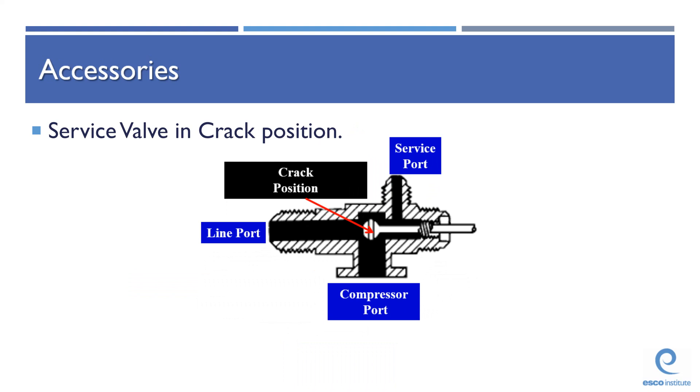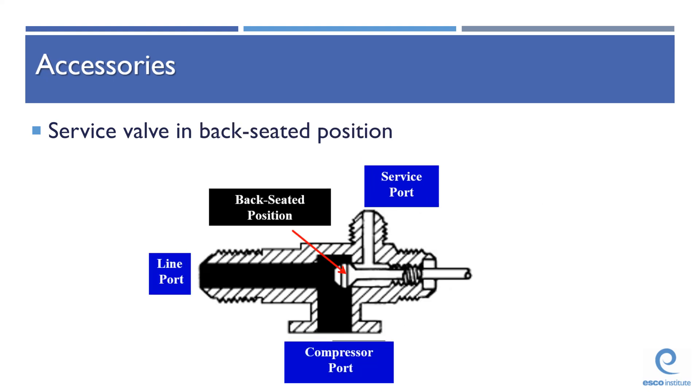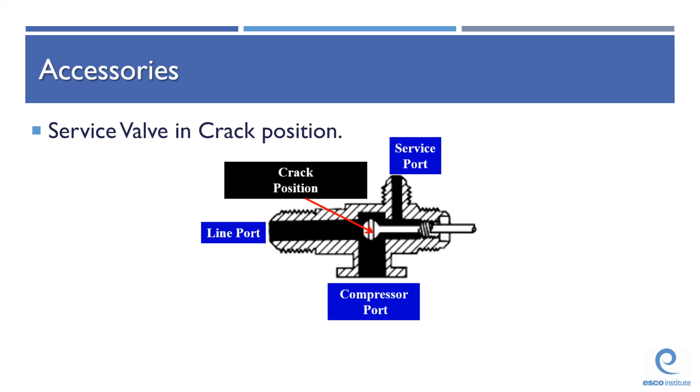That was another lecture video. Hope you enjoyed this one and learned something from it. Definitely memorize the service valve positions because they're going to be very important for your EPA test. Have a good day.